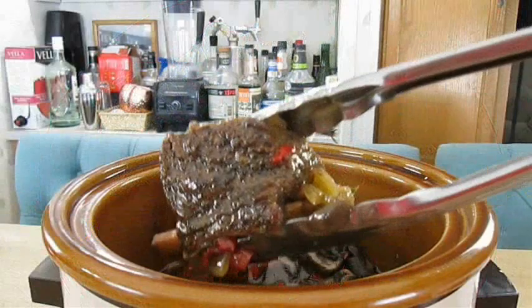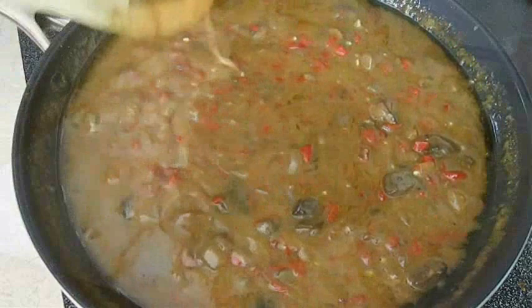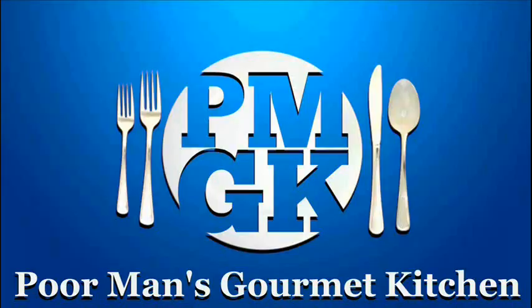Today we're cooking beef short ribs with gravy. If you like tender slow roasted beef and you love potato gravy, stay tuned because this recipe is up next.